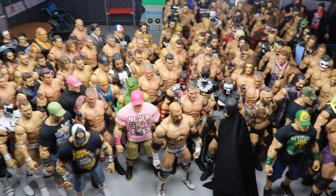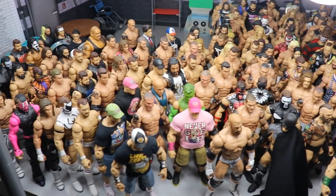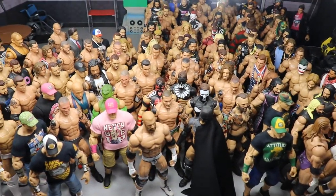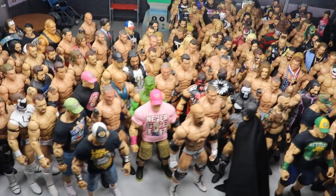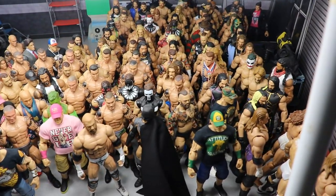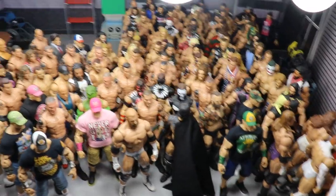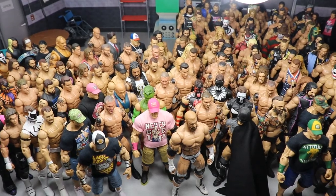Before we start the video, I want to issue a challenge to everybody watching. If you can watch it all the way from start to finish, comment down below: count every single figure in this collection and break it down by superstar, telling me how many of each superstar is in this video from most to least. Stay tuned to the end — I really appreciate it.